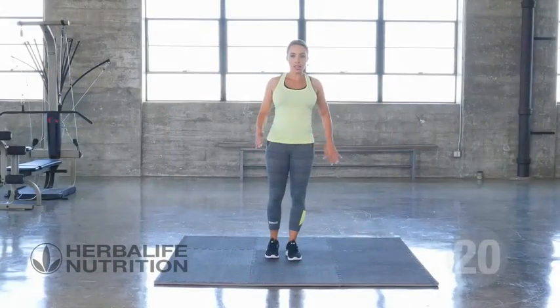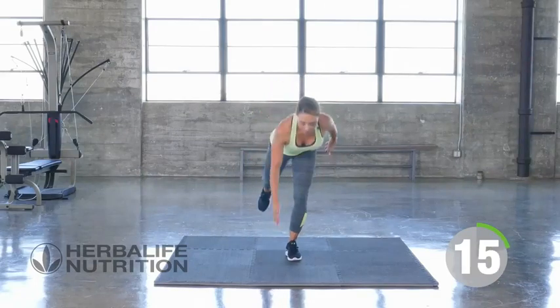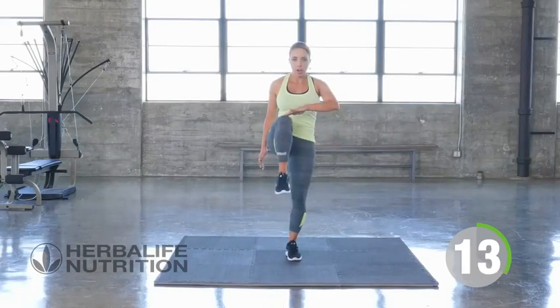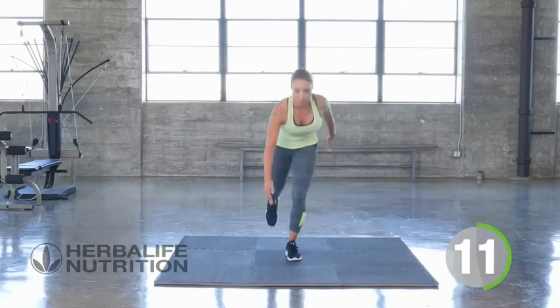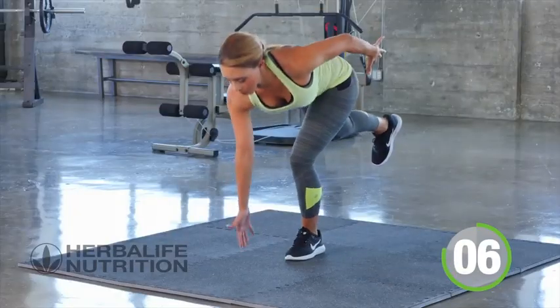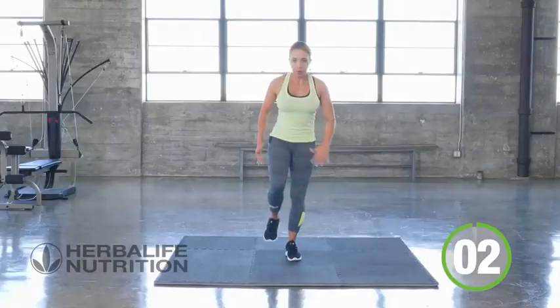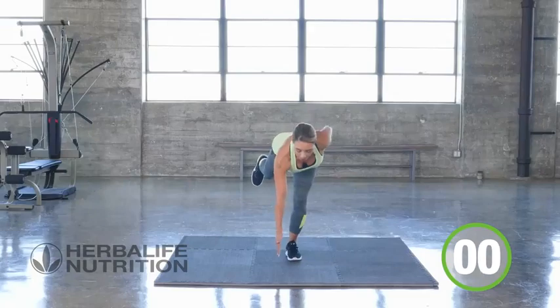Other side this time — knee up, reach it back. Really working on that core, working the hamstrings, keep it going. Three, two, one, rest.